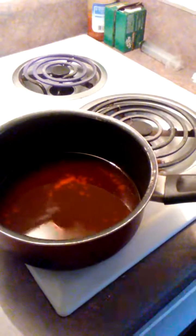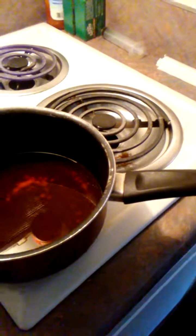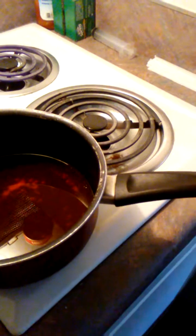Make sure the stove is off. Right from heat — can you hand me one of those potholders? Don't want to burn the counter.